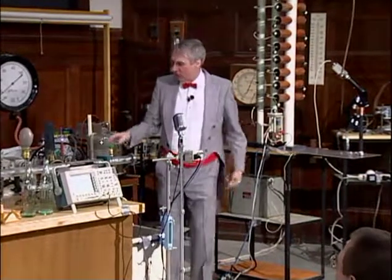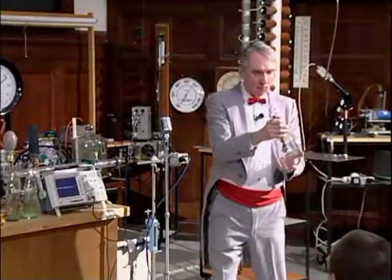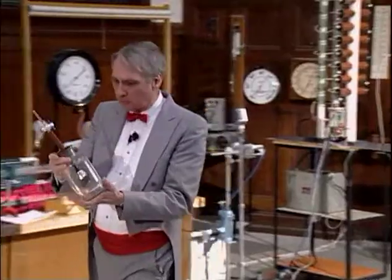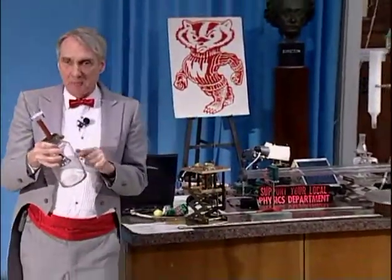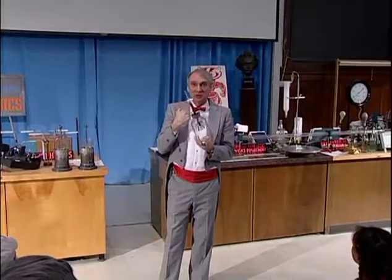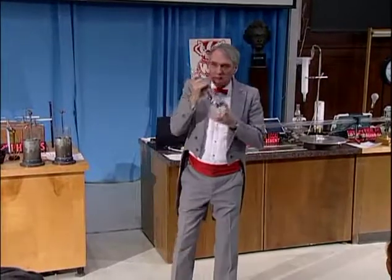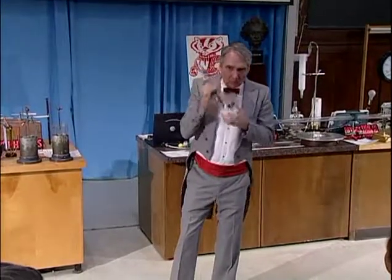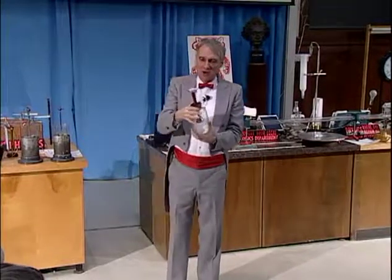Speaking of jars with vacuums in it, I have a jar here with something in it. What is this? A bell. That's right. It's a bell in a jar, and the jar has air in it. And what I want to do is shake the jar and let you listen to the bell. Can you all hear that? It's not very loud because it's inside of a jar.